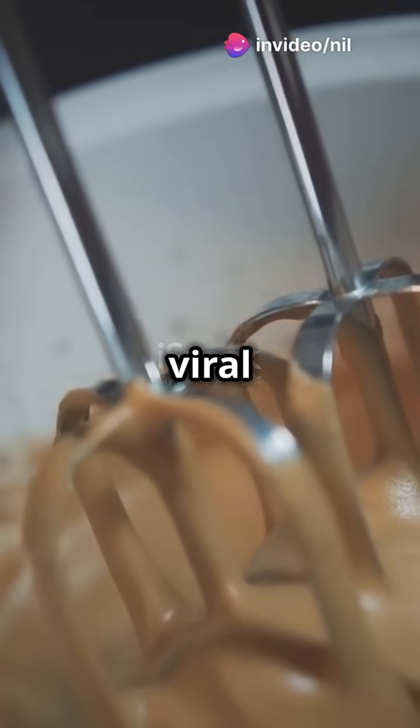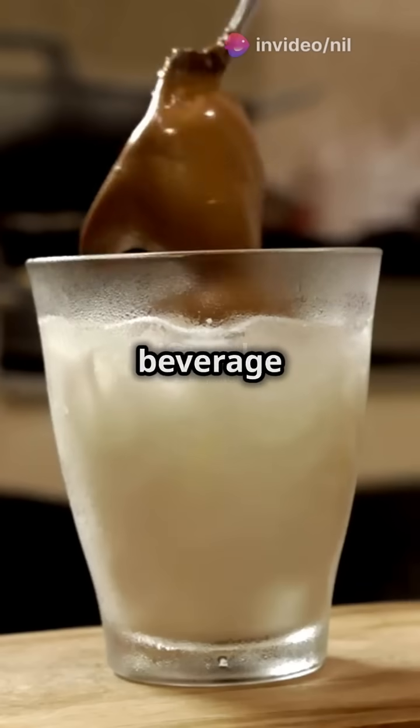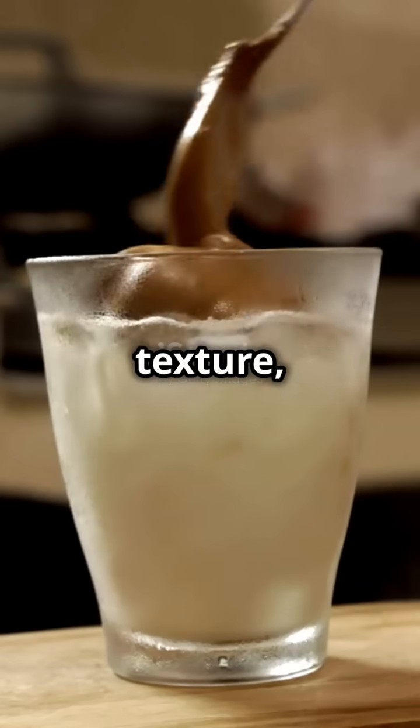Today we're diving into the science behind one of the most viral drinks of recent years, Dalgona coffee. Let's break down how this frothy sweet beverage works its magic in terms of taste, texture, and appearance.